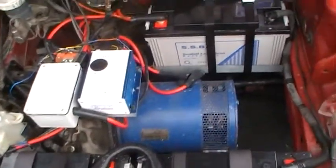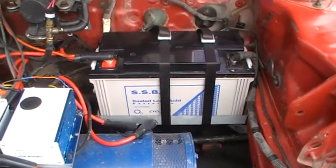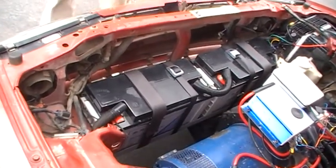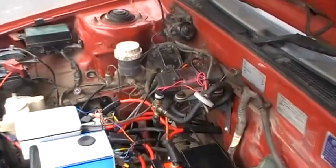As you can see we've got three batteries in front here, and there are three batteries in the boot. They also have a vacuum compressor to assist the brakes.